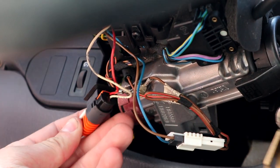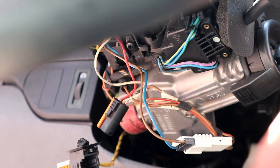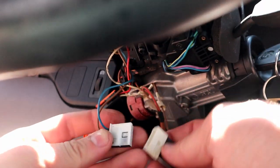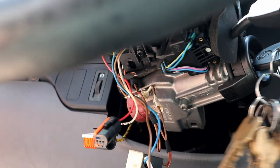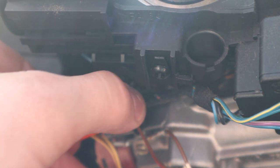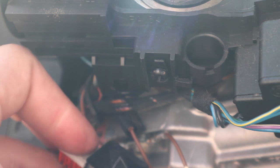Pinch the tabs on the side and pull it out, then undo the other connector and unplug it. For a quick tip on getting this out - if you twist it, it will come down and out.